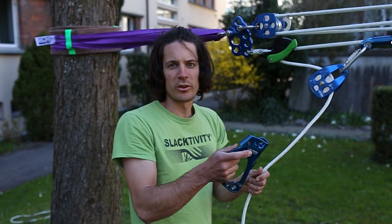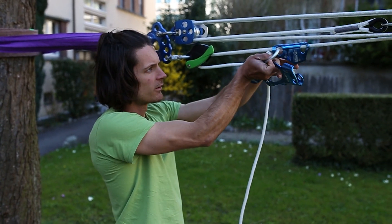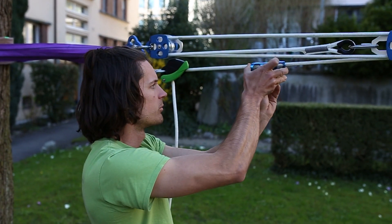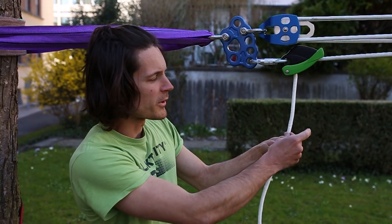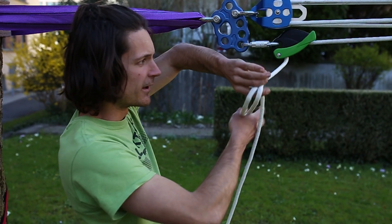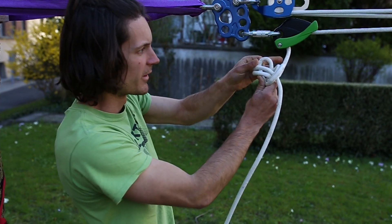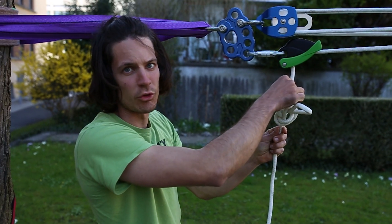Before you start going on the line, take out the multiplier. Then take the rope coming out from the eddy and make a knot here. Just in case it slips through the eddy, it can only slip to the knot and not any further. A simple knot is fine — it's just important that if it slides, it doesn't slide through.